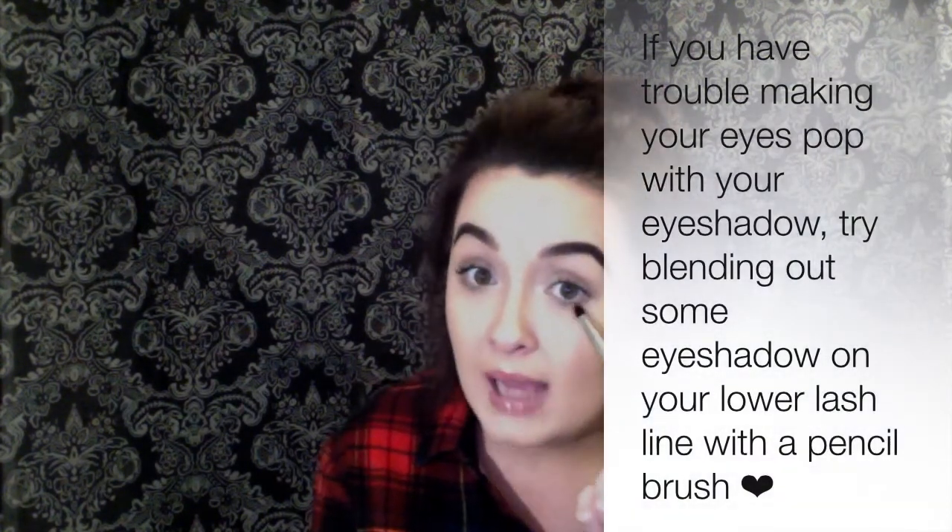Another awesome Morphe brush is the M333 — it's a flat shader brush, great for packing on lid color and dense enough to blend out shadow, your outer V, and that lower crease shade. For under the lower lash line, I love the Morphe M169 pencil brush — it just packs color on perfectly down there. For winged liner, I use this tiny BH Cosmetics angled brush — it's very small compared to a brow brush.